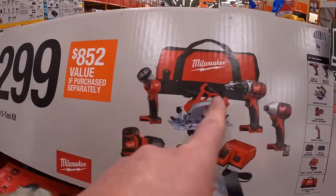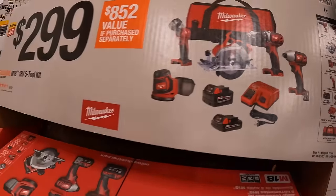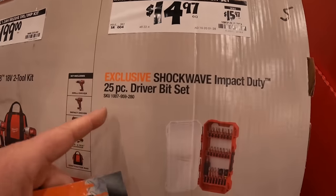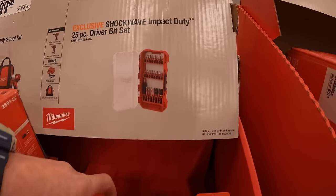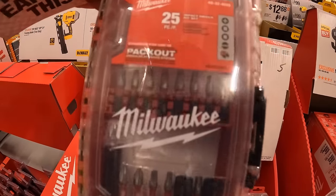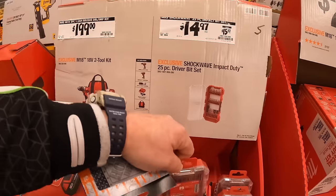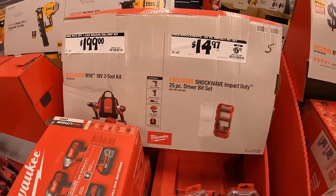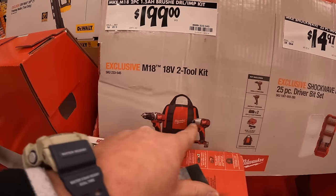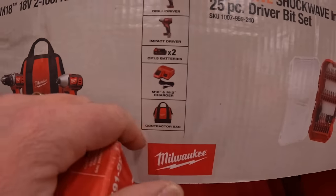This is just a better picture of that $299 kit. $14.97 for their 25-piece Shockwave impact duty driver bit set — this does fit in your Packout case. $19.99 for their two-tool combo kit: drill driver and impact driver, two 1.5-amp-hour batteries, charger, and a bag.